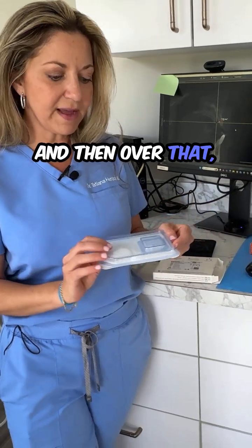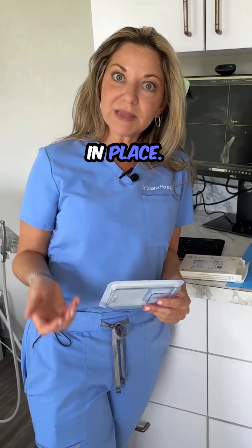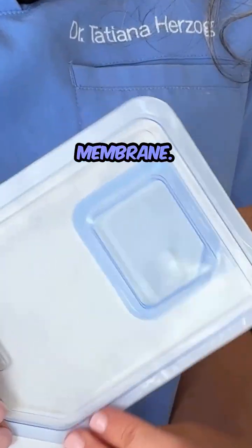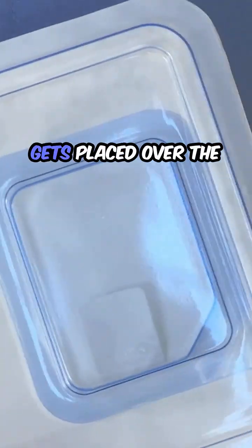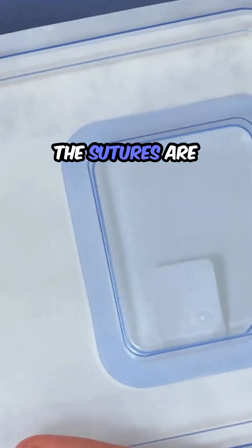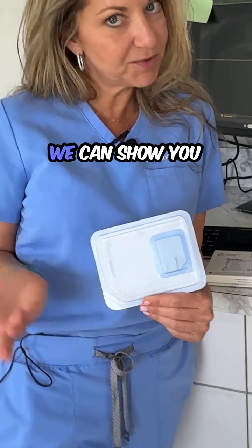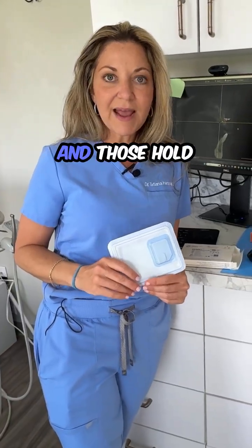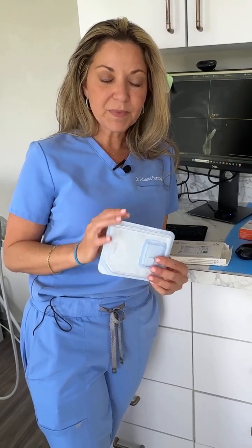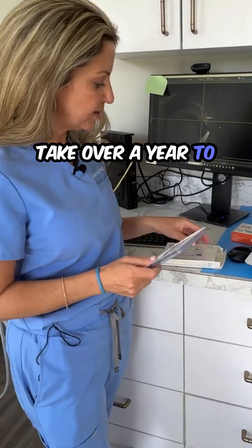We make a sticky bone from that, that becomes like a putty. And then over that, we have to use something to cover the bone because we want to keep the bone in place. This is a membrane — it is a collagen membrane, made out of collagen. It gets placed over the bone but underneath your skin. The sutures are tacked into place, or sometimes we use things called tenting screws, which we can show you at a later date. And those hold the position of the bone and the membrane. This specific membrane will dissolve on its own and can take over a year to dissolve.